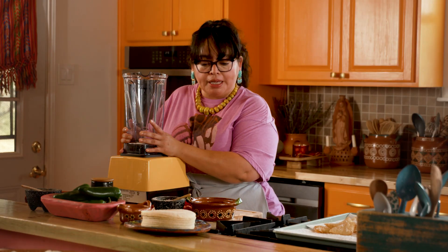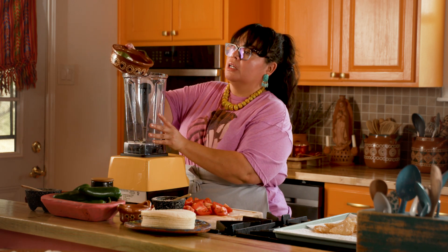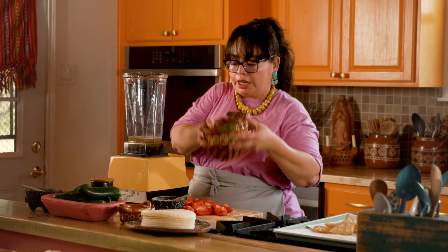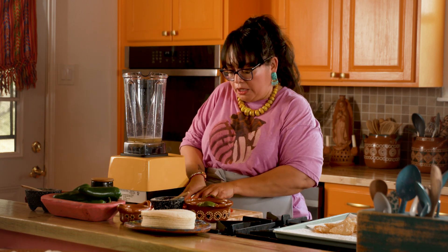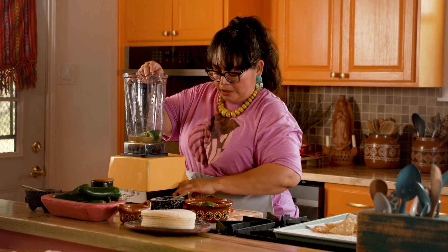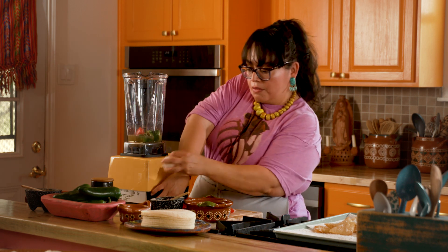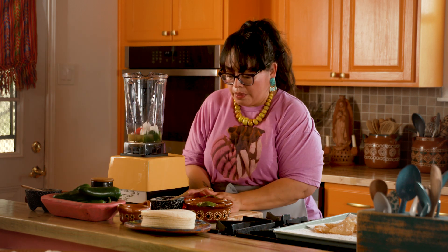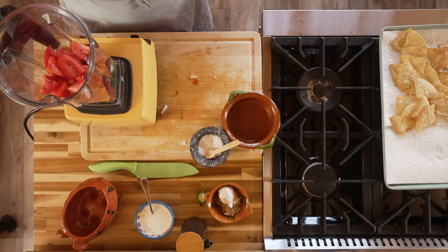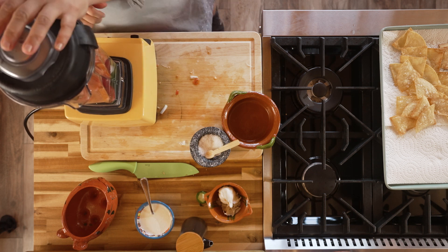Our blender is ready. We're going to add a little bit of chicken broth to help the blender along, then come in with our jalapeño, follow it up with the onion and then the tomatoes. We're going to add the lid and blend it until it's nice and smooth.